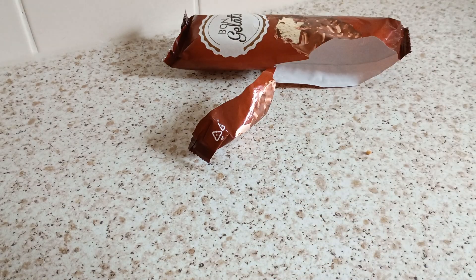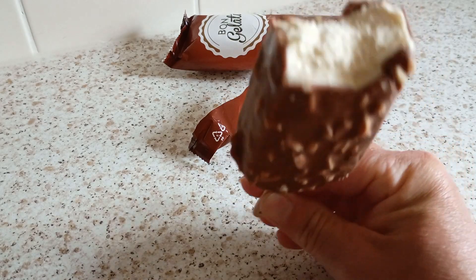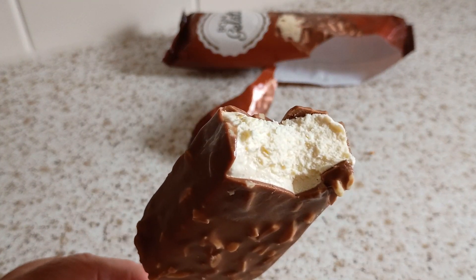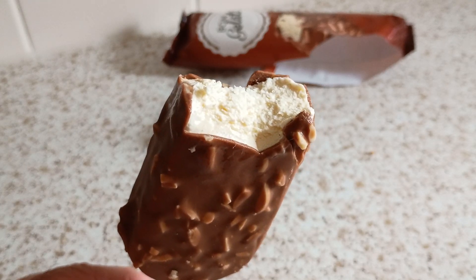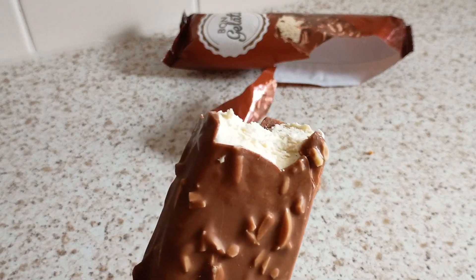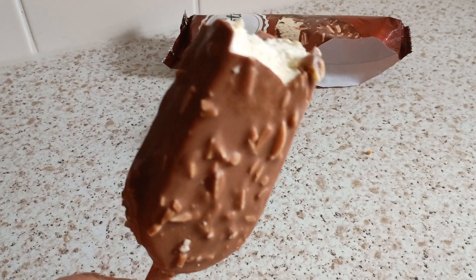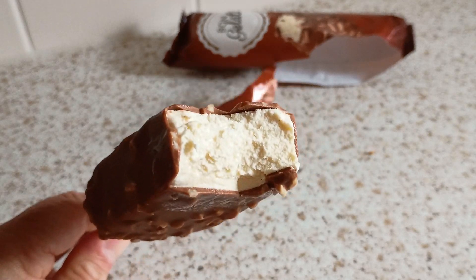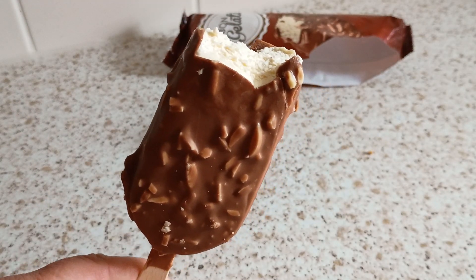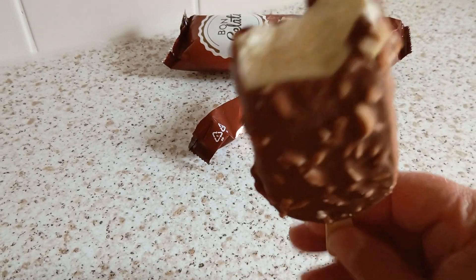Let's have a bite then. Tell you what — that milk chocolate's lovely. You know you only get that quality chocolate with these. Very nice chocolate that. That's a quality chocolate, no messing about there.